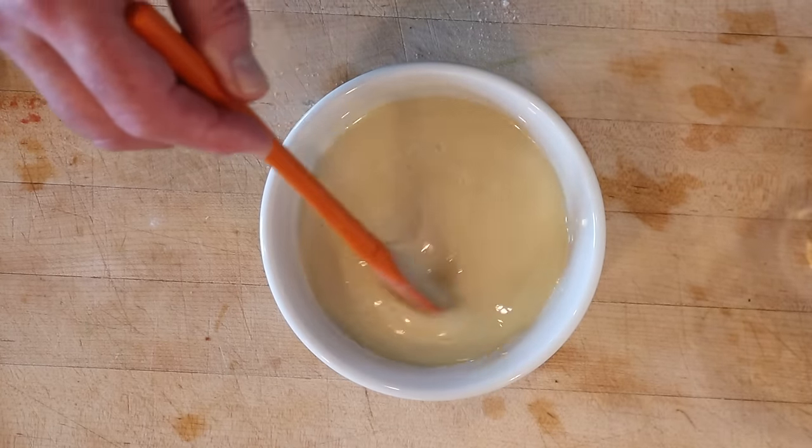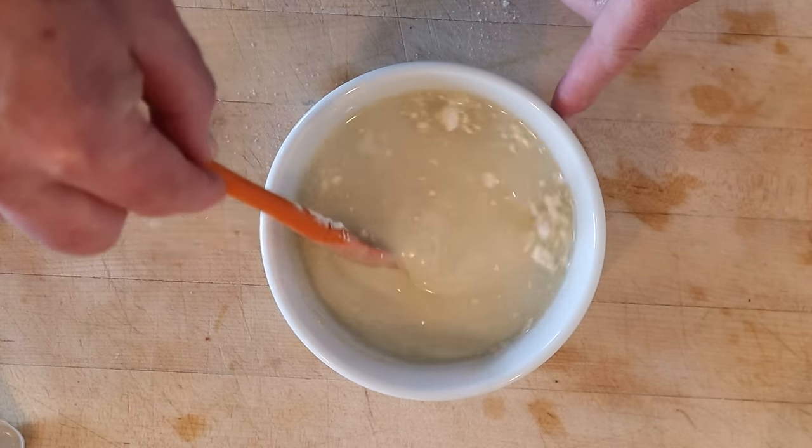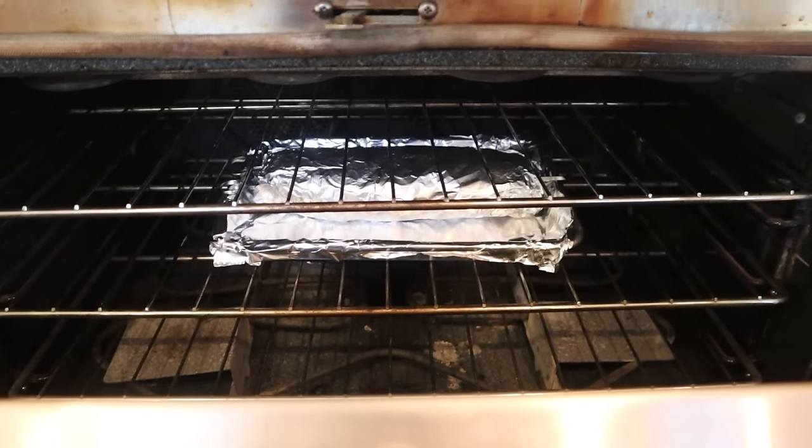To sweetened condensed milk, we add vinegar and garlic powder. Get that all mixed together and let it sit overnight. We bake the meat log for an hour and a half at 350 degrees, then take the foil off and bake it another half hour.